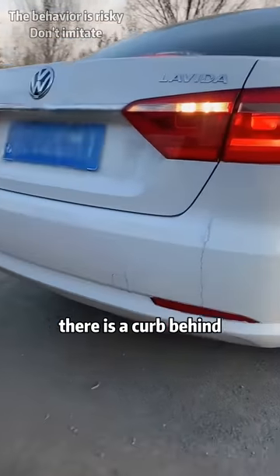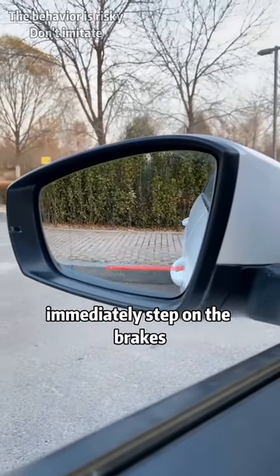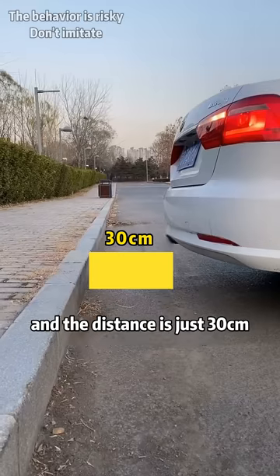Second, when reversing, there is a curb behind. Stare at the front door handle from the rear mirror. When the door handle and the curb overlap, immediately step on the brakes — the distance is just 30 centimeters.